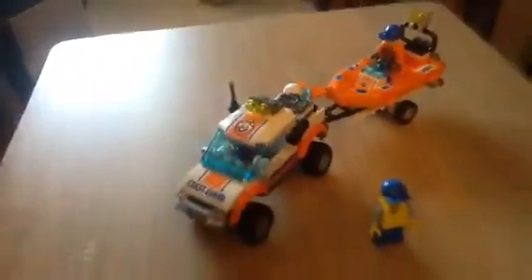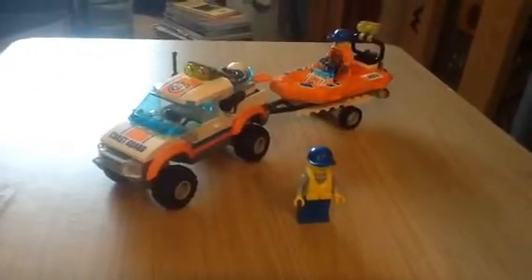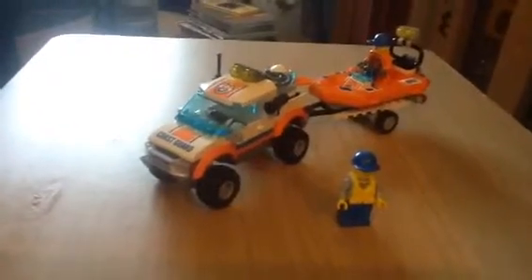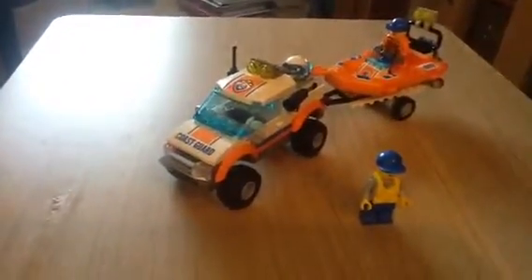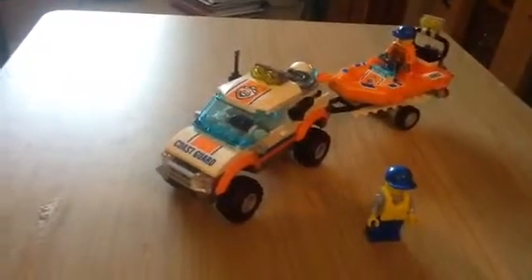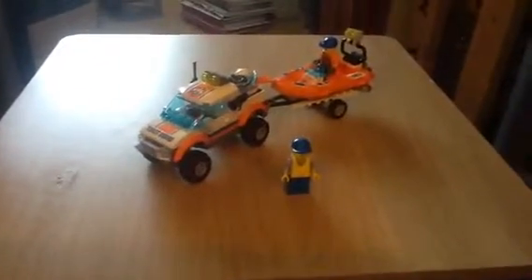And that's it, basically. So that's this Coast Guard set, 6012. Not sure if I'm going to get any more of the Coast Guard lot, but you never know — if it comes up cheap enough like this one did, maybe. I do like the trailer. It's a basic build; took about 15 to 20 minutes, roughly. Thanks for watching, hope you enjoyed the video, and more reviews coming soon.